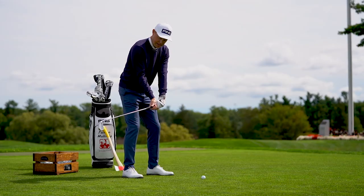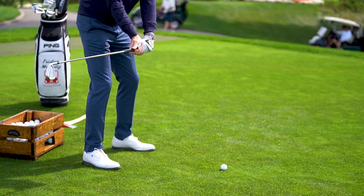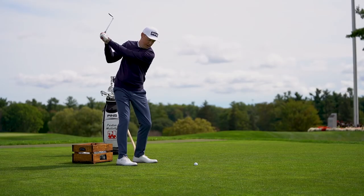Now I'm in a position where that club is still toe down and I can continue through my backswing. I would have a little bit of set at my wrists, my elbow would fold, and my shoulders would turn.